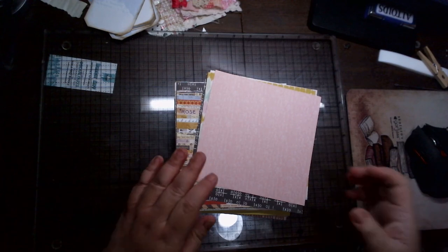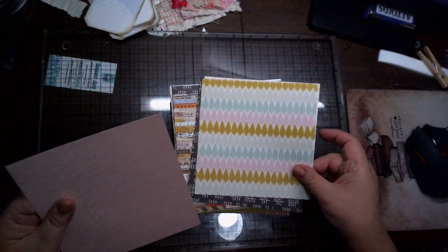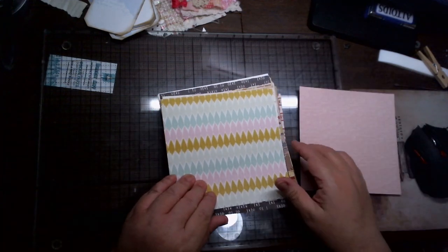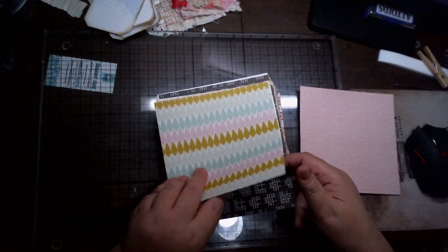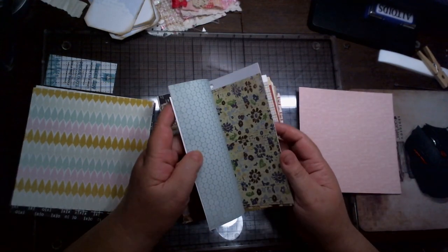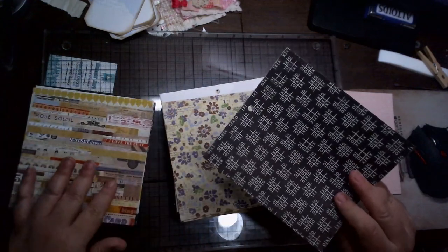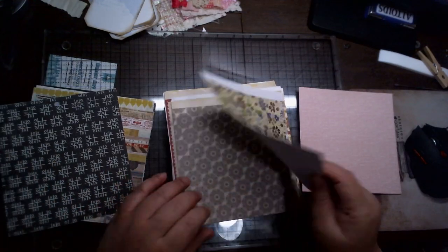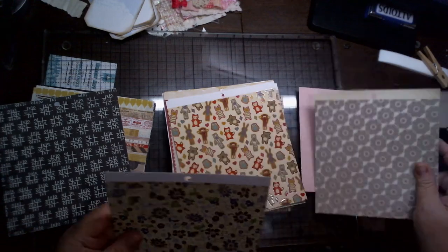You want papers that match. So this may be the hardest part — it's picking out some papers you like. Although I said they need to be double-sided, I'm not sure they do. That one's pretty. That goes with that pink.